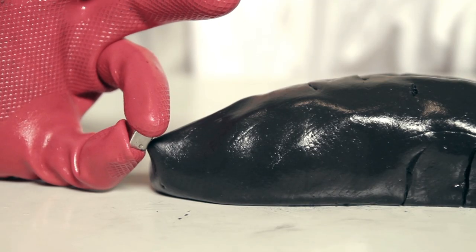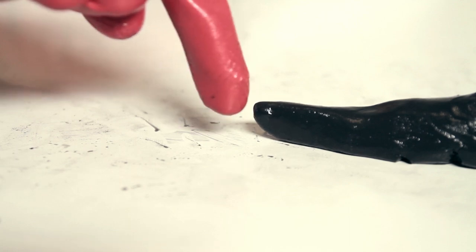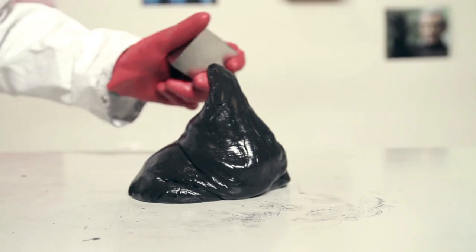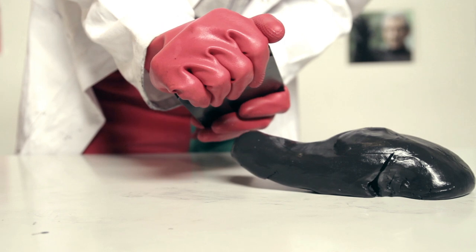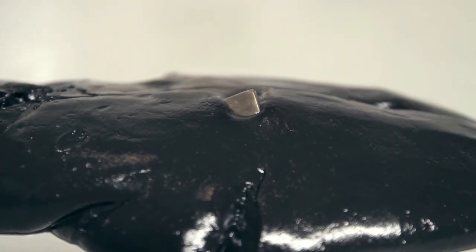Try it with a small neodymium magnet. It's alive! Of course you can use a bigger magnet, or a rare earth magnet. But be careful — knives, forks, scissors, and magnets are not for kids and not for pets. Your magnetic putty will eat everything if you don't pay enough attention.